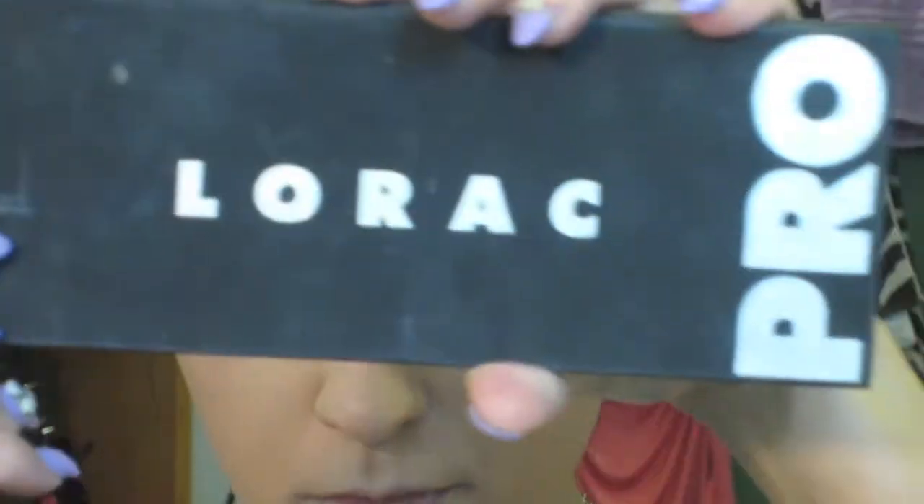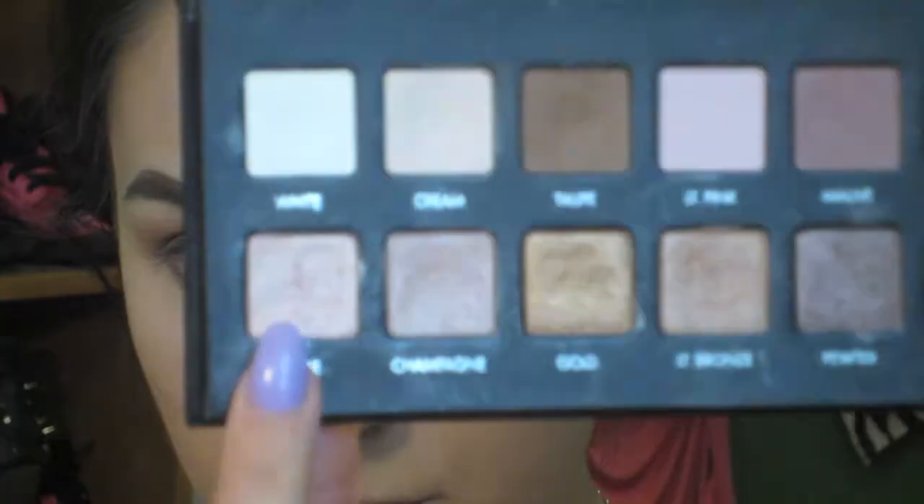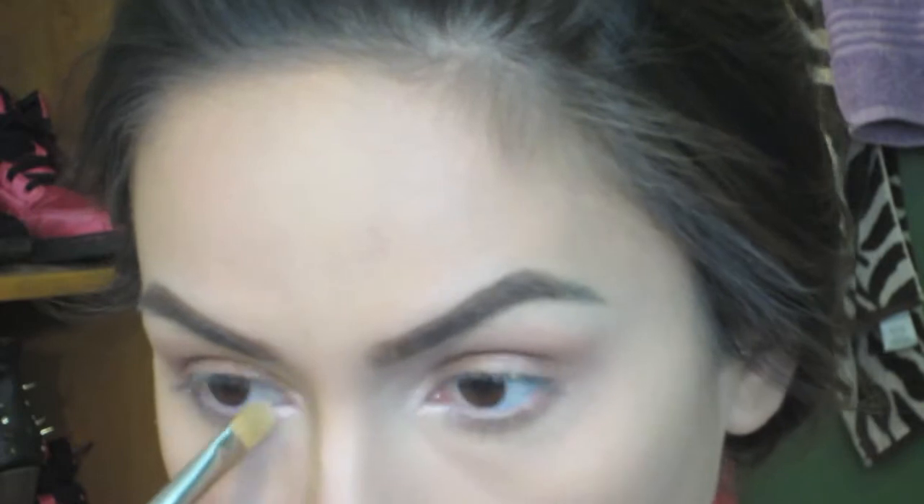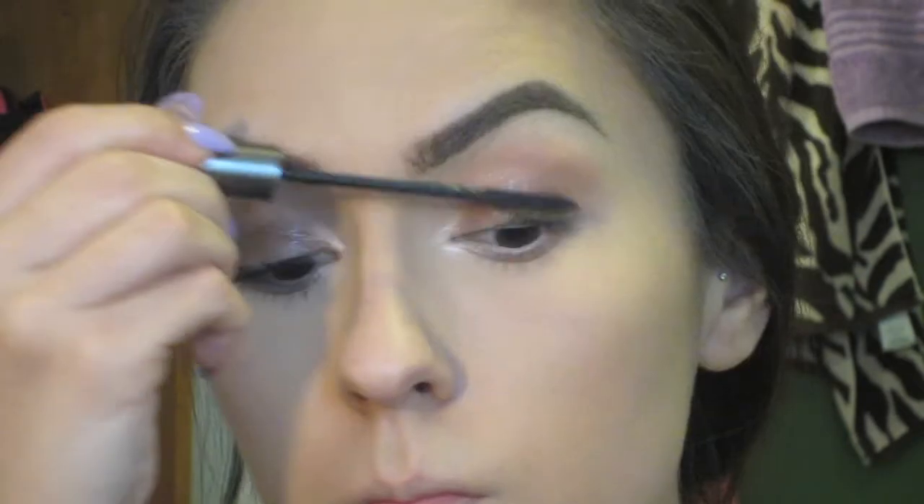Going back to the Lorac Pro Palette, I take the color Nude to highlight the inner corners of my eyes — it's the perfect highlighting color. Then I take my MAC Mineralize Skin Finish to set my foundation, and with the L'Oreal Telescopic — I think it's shocking volume or something — I apply that mascara to my eyes.